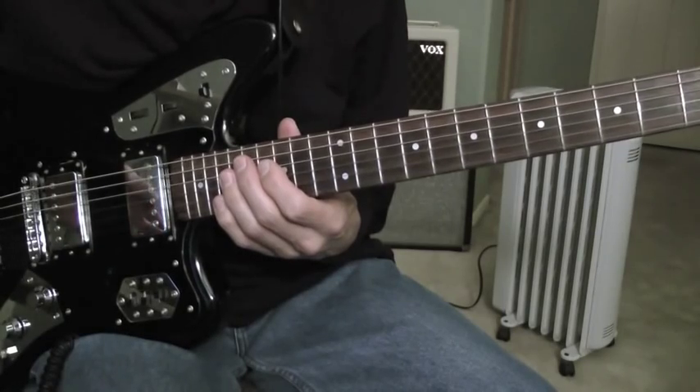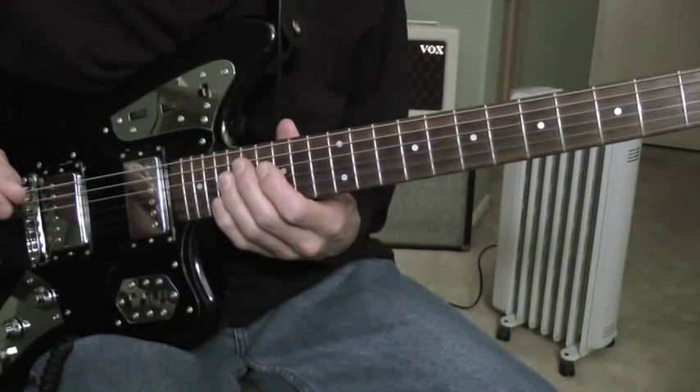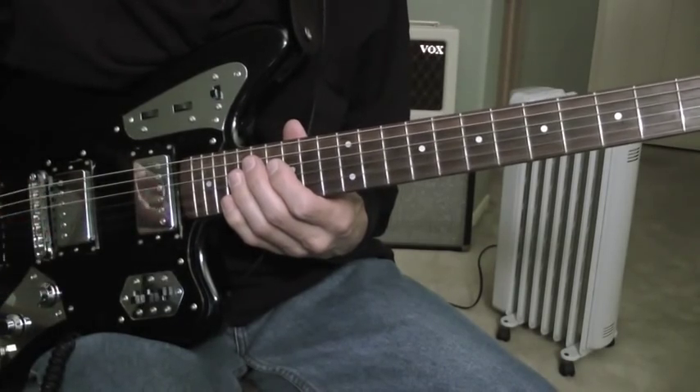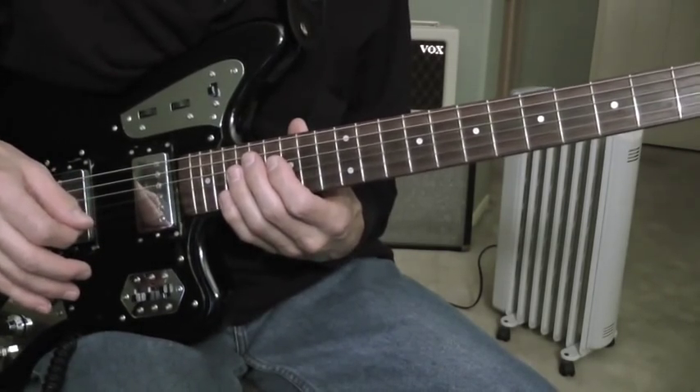In this guitar lesson, I wanted to show a drill exercise that I do to warm up. I spend about ten minutes doing it.